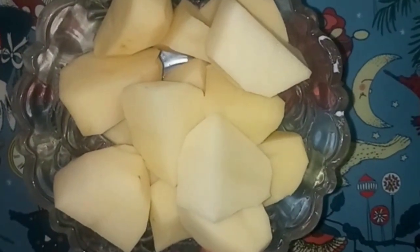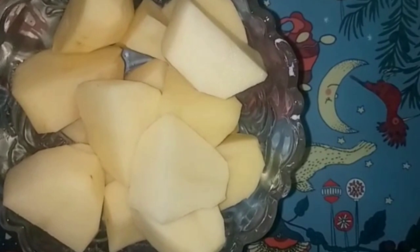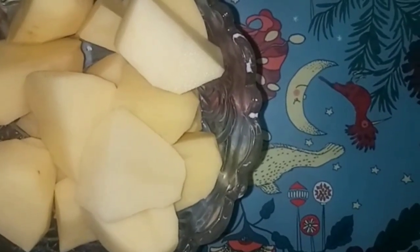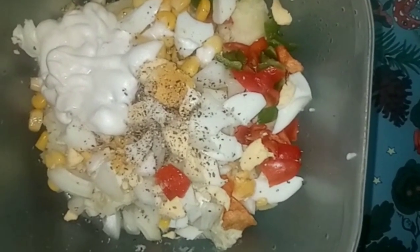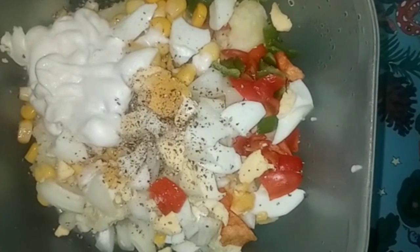Here are my Irish potatoes — peeled, washed, and sliced into small sizes for my potato salad. I boiled them, then cut into small slices. I add red and green sweet pepper, onion, mayonnaise, and some black pepper, all mixed together for my potato salad.